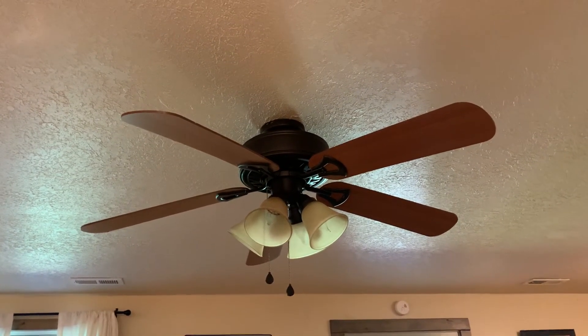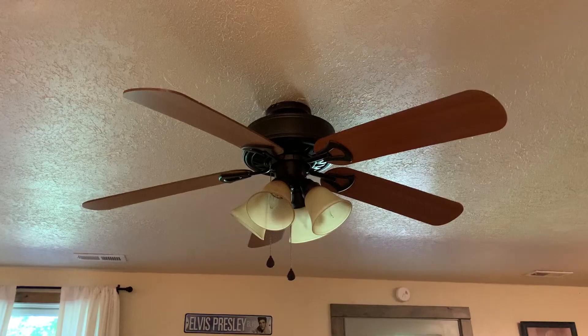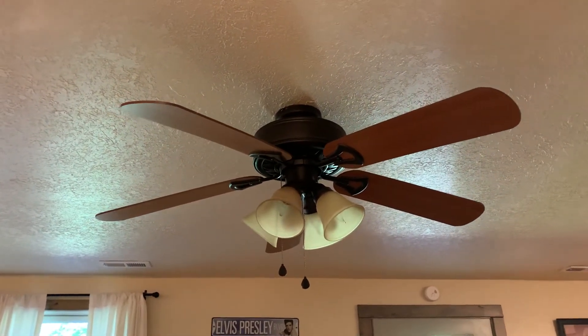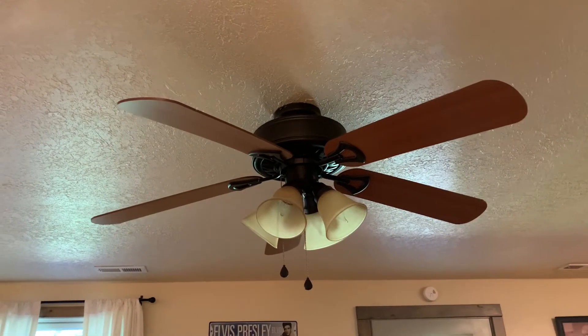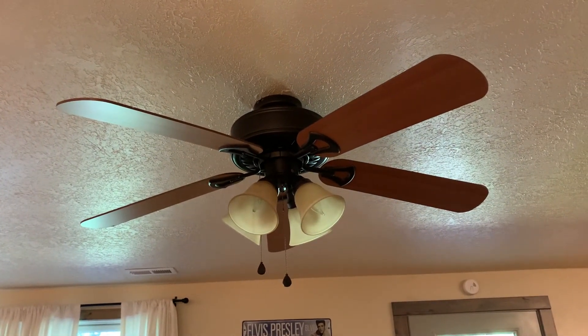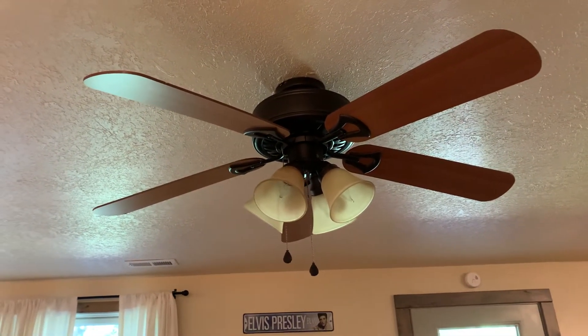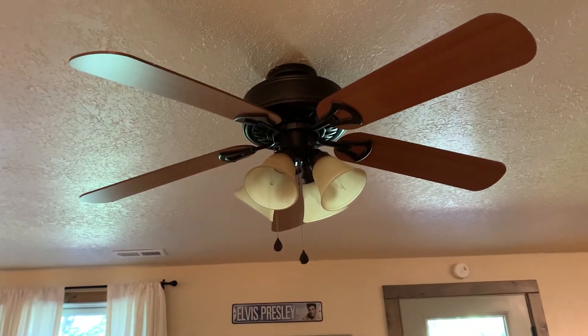This is the 52-inch Harbor Breeze Springfield two-ceiling fan installed in the downstairs living room of my nephew's old house. Now this was the other fan here that we had to fix. The lights were flickering — they kept blinking and would not stop blinking.